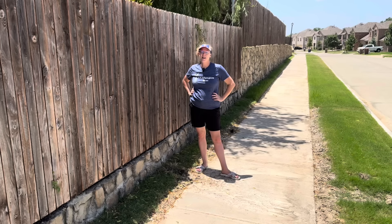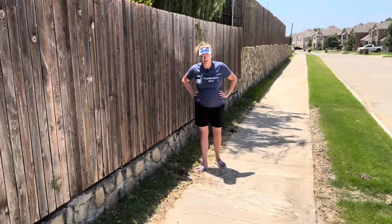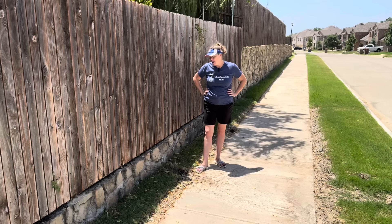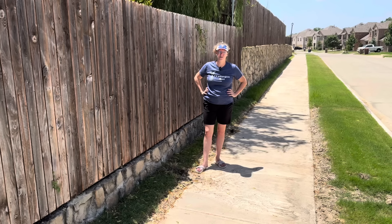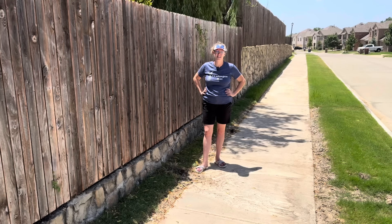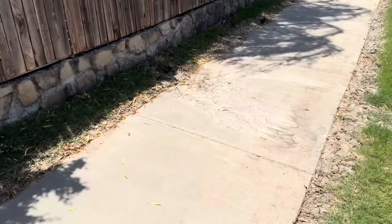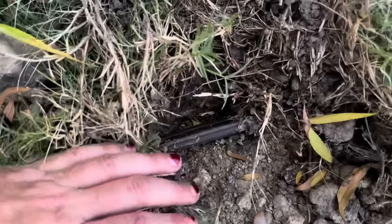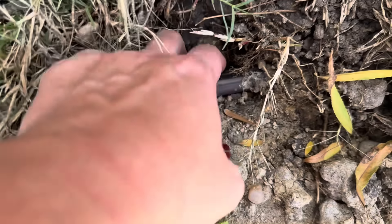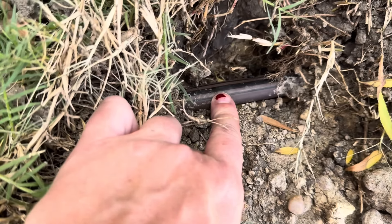A lot of people immediately turn to a sprinkler company or a plumber, but these are actually very easy fixes you can take care of yourself for less than 50 cents. So let me show you what's going on here, and I'll show you the French drain too in a minute. This is one of my drip lines — it has emitters every 12 inches and it goes down this little strip of grass.